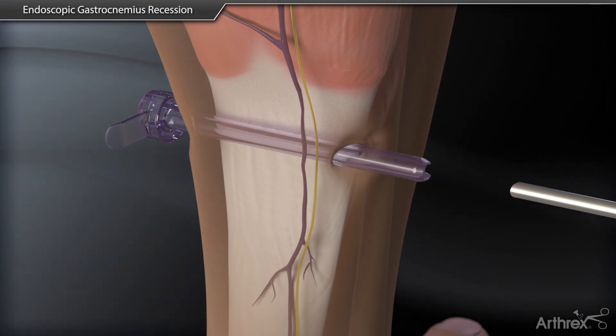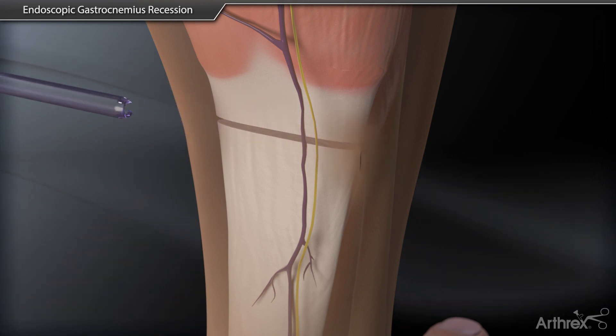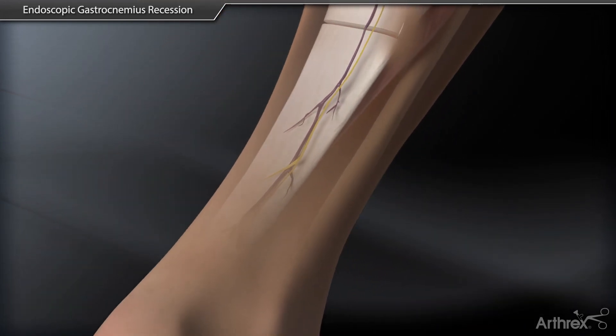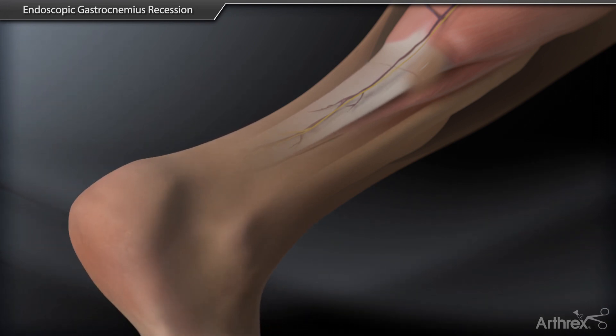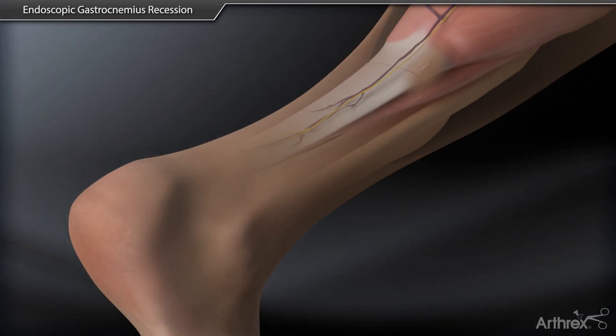At this point, the instruments can be removed. Passively dorsiflex the ankle joint to demonstrate improvement in ankle motion. The portals are then closed using sutures or steristrips.